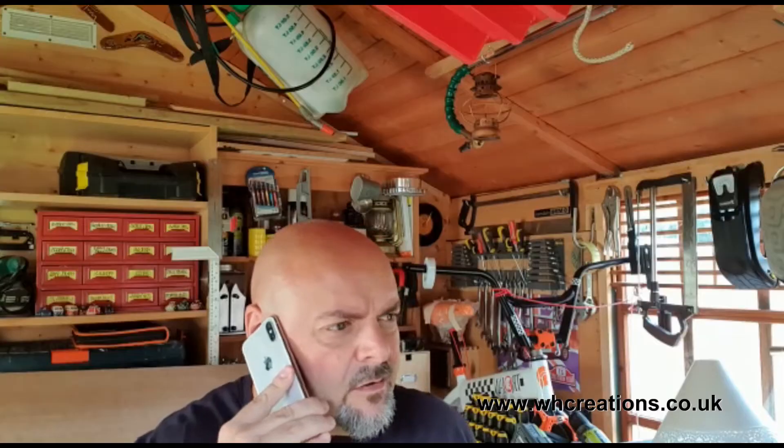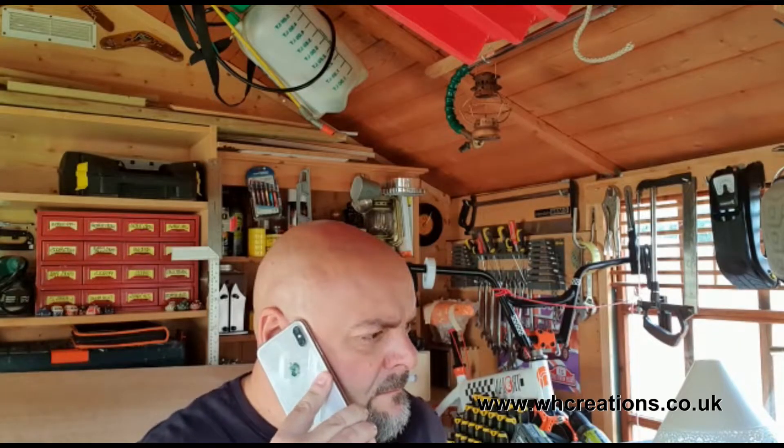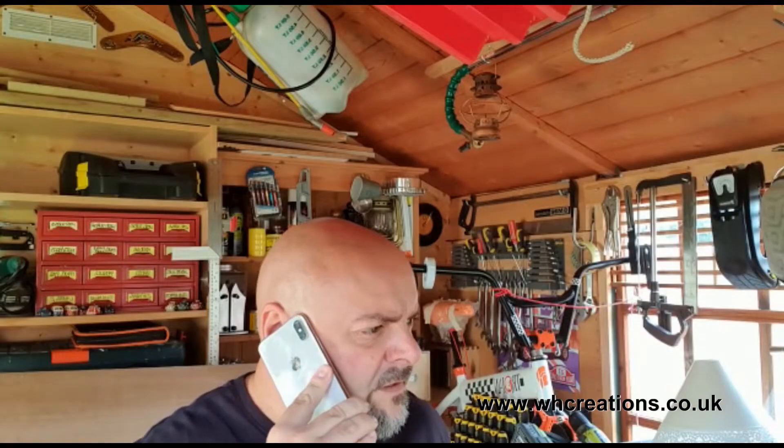The other day I get a call from my mate Chris. It goes a little bit something like this: 'Hey Will.' 'Yes Chris, mate, how's it going?' 'I've got a nice piece of oak if you want it.' 'Oak? When do you want it?' 'Anytime mate.' 'See you in 30 minutes.'